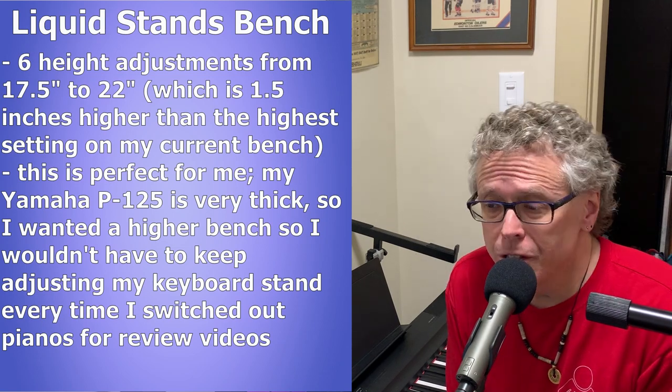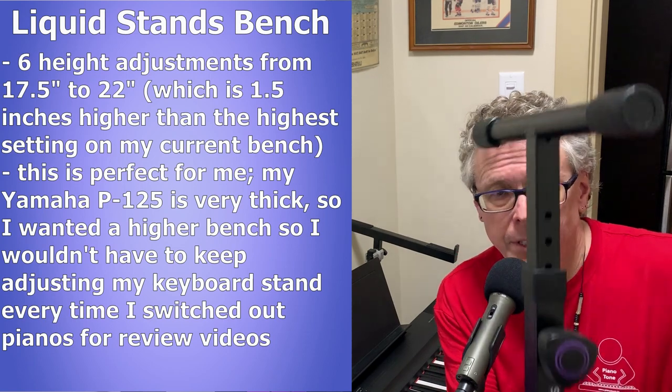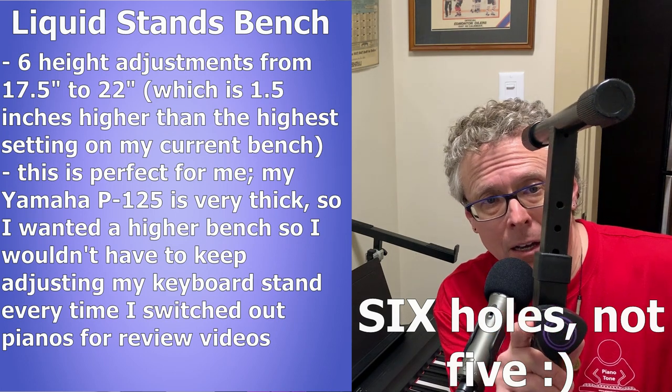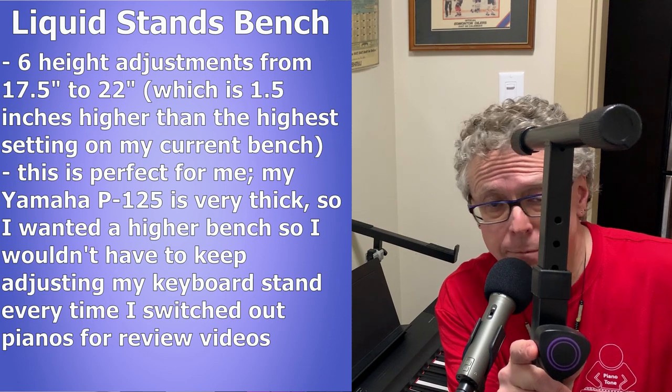It can actually go from 17 and a half inches to 22 inches, which is awesome. To adjust it, it's super easy — there are five holes. You basically loosen the knob, pick the hole that you want, slide it back in, and lock it into place. Super easy.